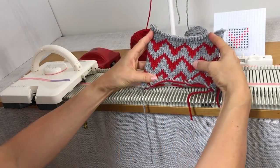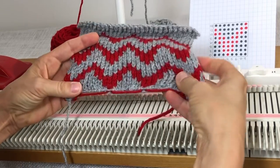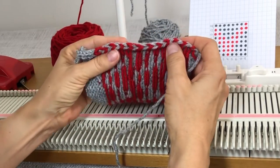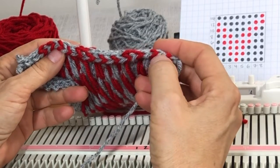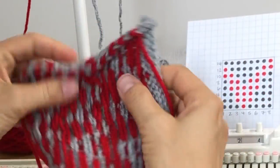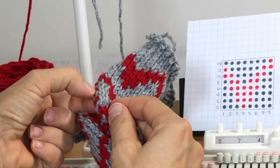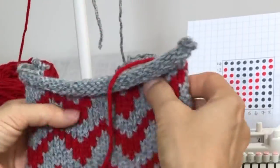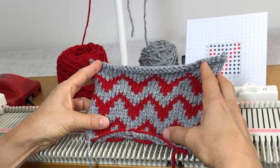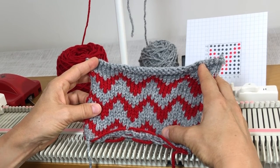Here it is — that's our Fair Isle. The bottom was just our cast on. Here's our edge stitch — see how it goes from red to gray to red to gray, and the floats go all the way to the end on both sides. So if you were to seam up a hat or something, this would disappear in the seam. That's our Fair Isle. If you like this video, please like and subscribe, and if you have any questions, let me know in the comments. Thank you so much!